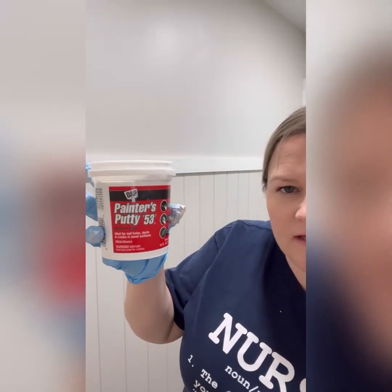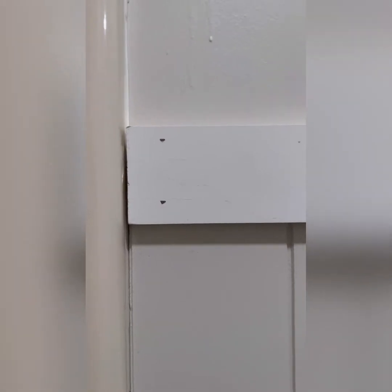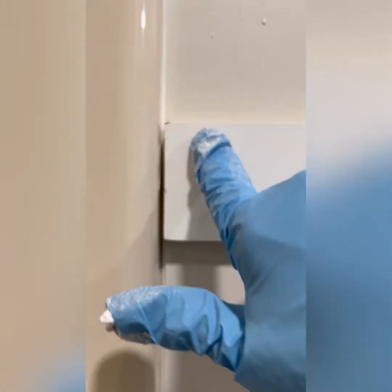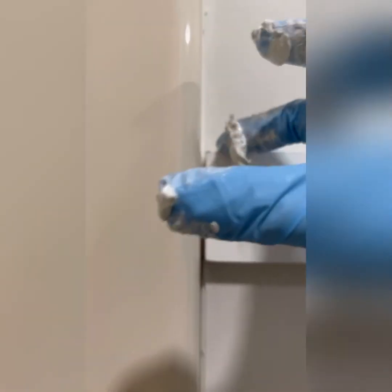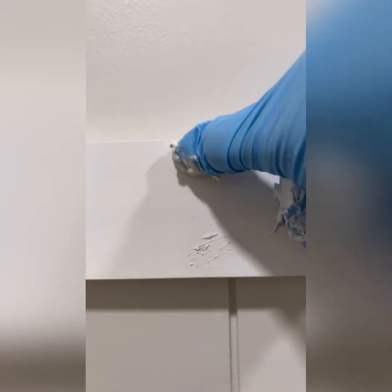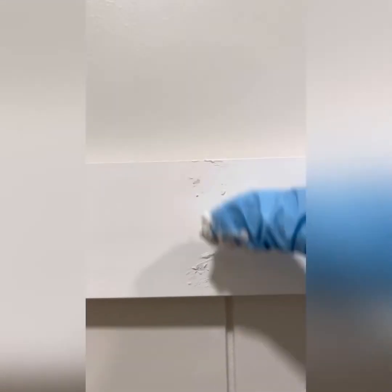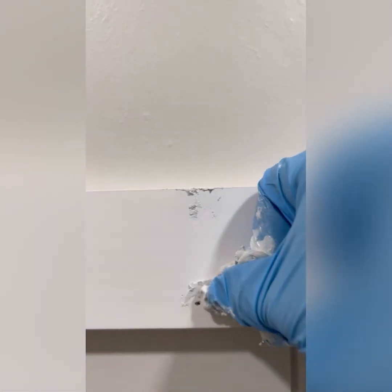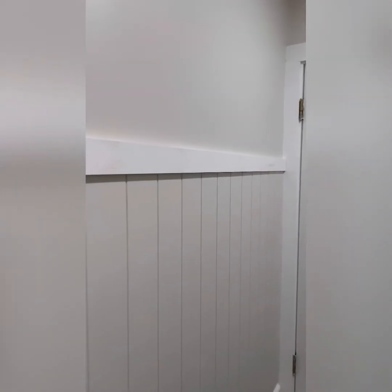We'll fill our nail holes again for the trim. This product is a little bit oily in nature, so make sure you're using a glove. I was picking up a little blob on the tip of my finger and rubbing it into place to fill the holes from the nail gun, then using another finger to wipe off the excess and smooth it out. I did use it here, but I really prefer spackling and a putty knife — it's a lot neater, you can wipe the excess off more easily, and it's just not as cumbersome.